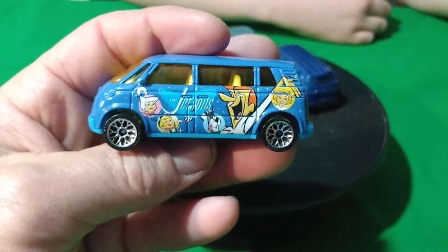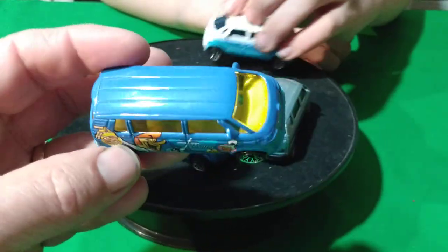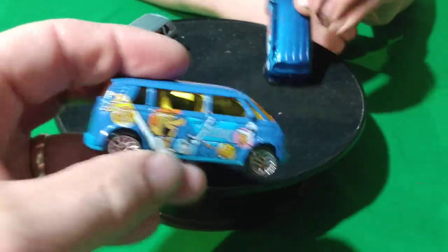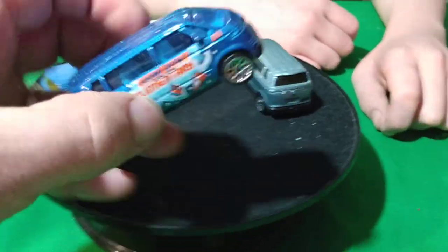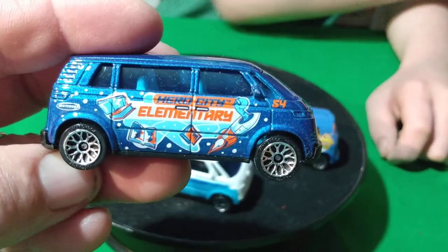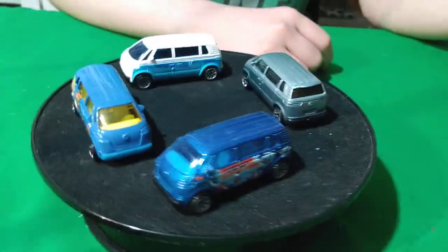These are Matchbox. I don't know if these are realistic vans or if they were just concept vans - I'm not sure if they actually produced this van. This is the Jetsons - so this is a 5-pack one here with the Jetsons. And then I have this blue one. It says 'Elementary' on it, so this must be a 5-pack too. This is like a school subject van.